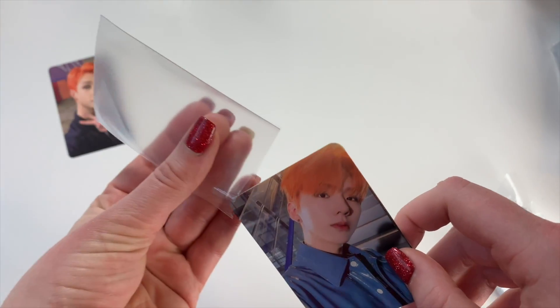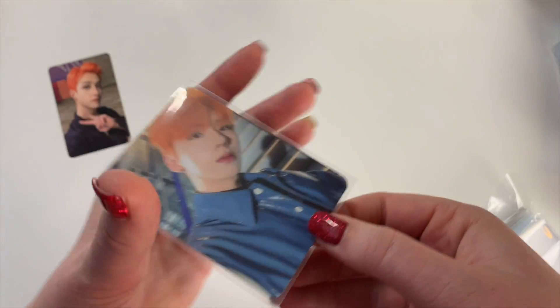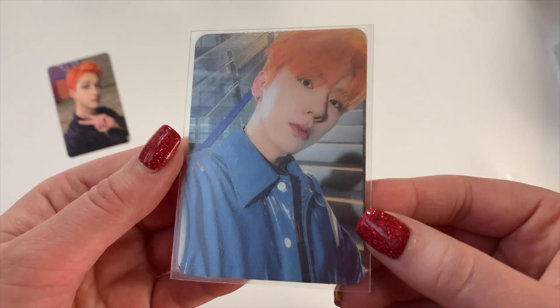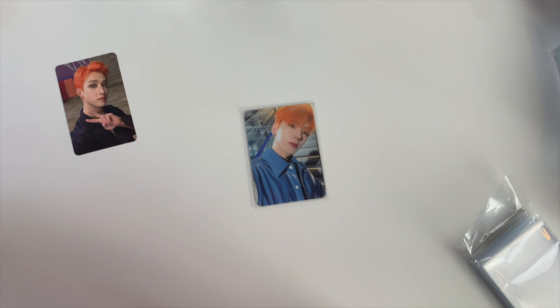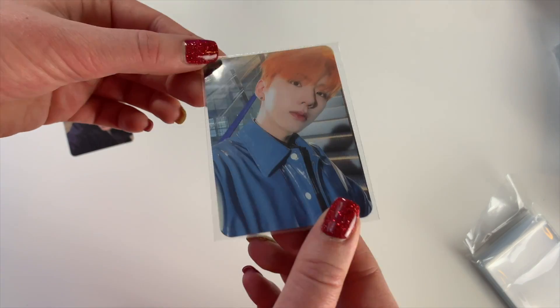Kihyun fits perfectly! There are actually two sides — one side is clearly meant to be the front. There's no logo on it, which I know a lot of people appreciate because they don't like seeing a logo on their card. You can turn it around for a matte look — I'm personally more of a glossy-front person but you can choose with these. It is super super clear. These also feel super thick and sturdy. The standard dual-textured ones are $10 for 150, which is about 15 cents per sleeve, and they're 100 microns. Kihyun approves!